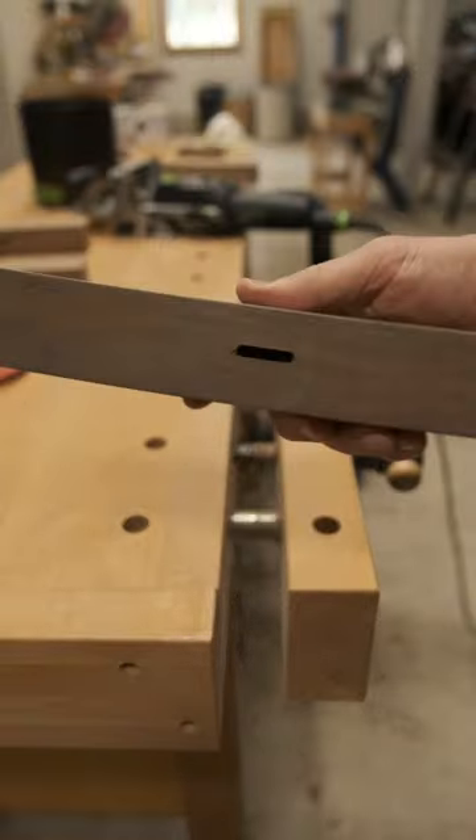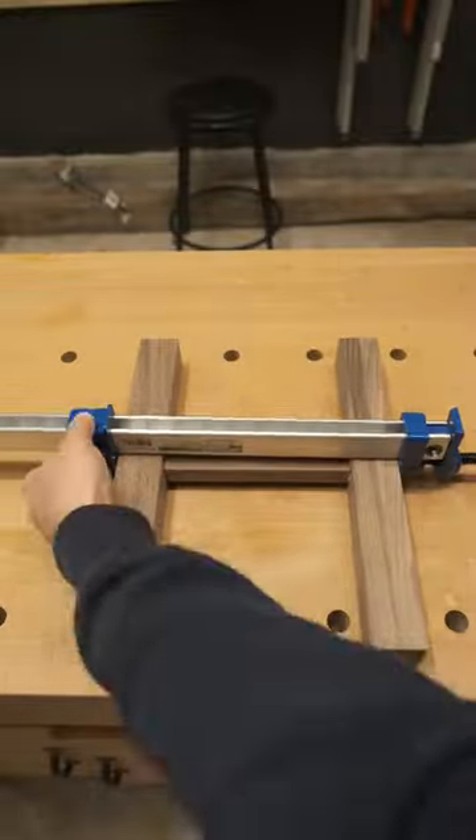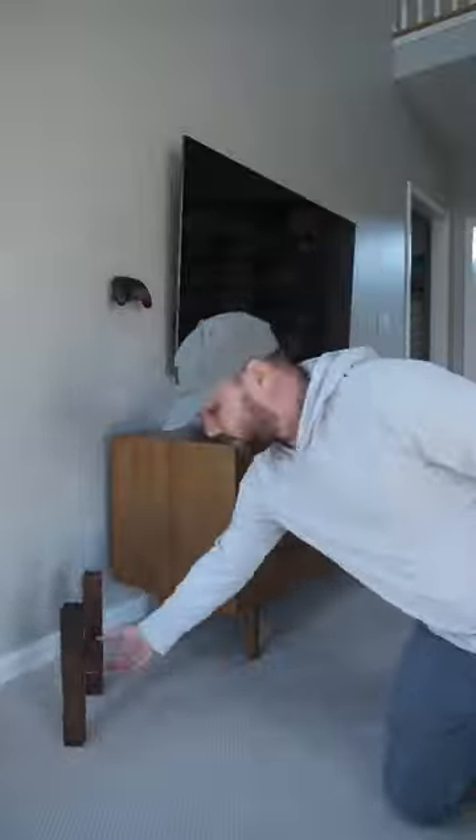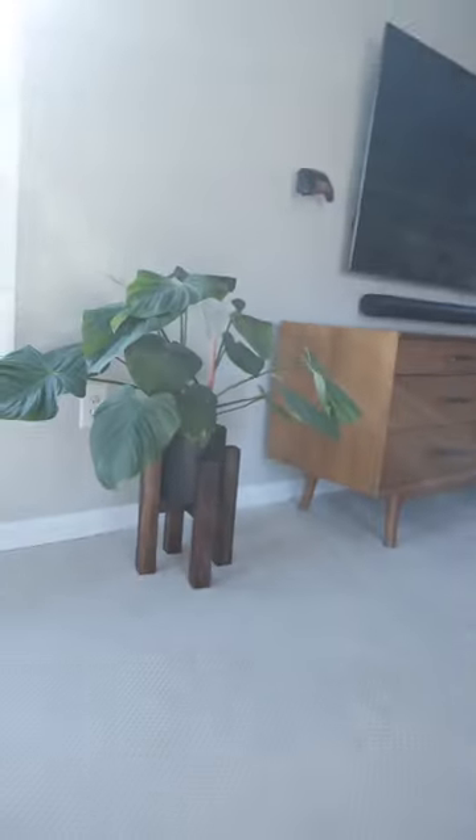...on a deadline. Need to build this before my wife buys a particle board planter stand. Attached using glue, dominoes, and one clamp. If you're thinking about doing it yourself, don't do it yourself with me — do it yourself with Rick.